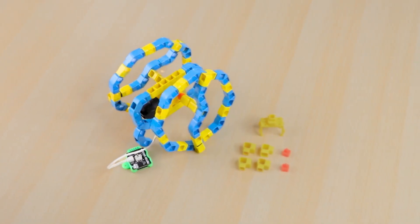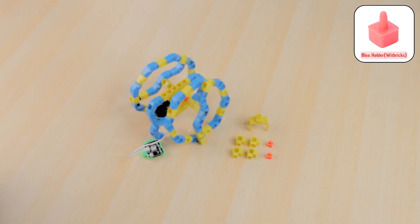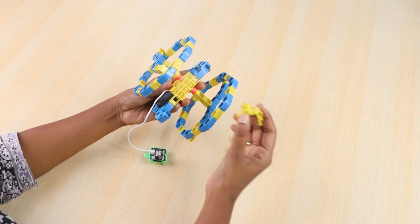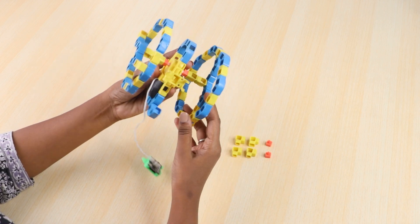Then take this structure, 1 battery holder, 1 four-hole elbow, and 2 block holders, and join them to the structure as shown.